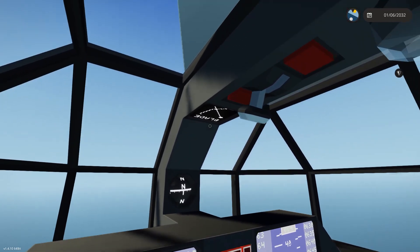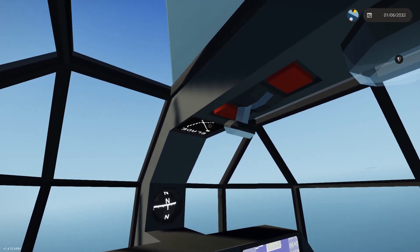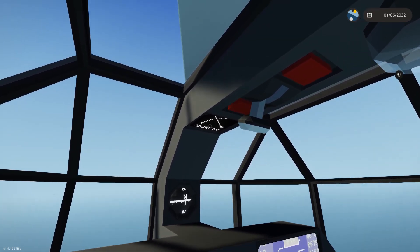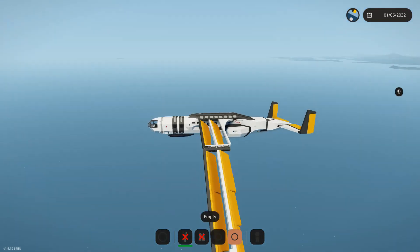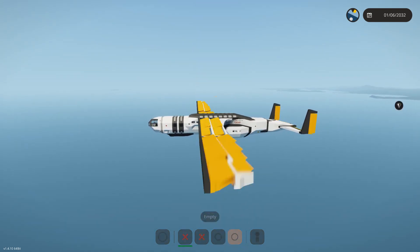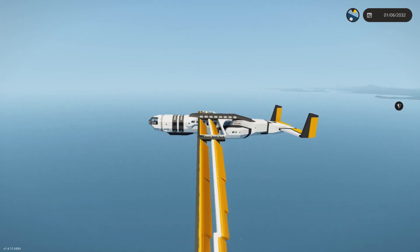We have a steep blade angle on. What this gauge does is it determines the maximum and minimum angle of incidence of the quote-unquote feathers here in the wing.